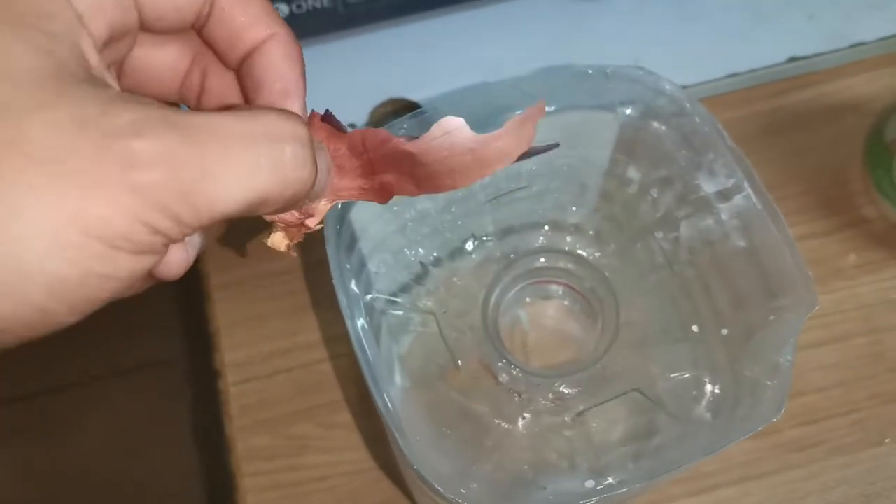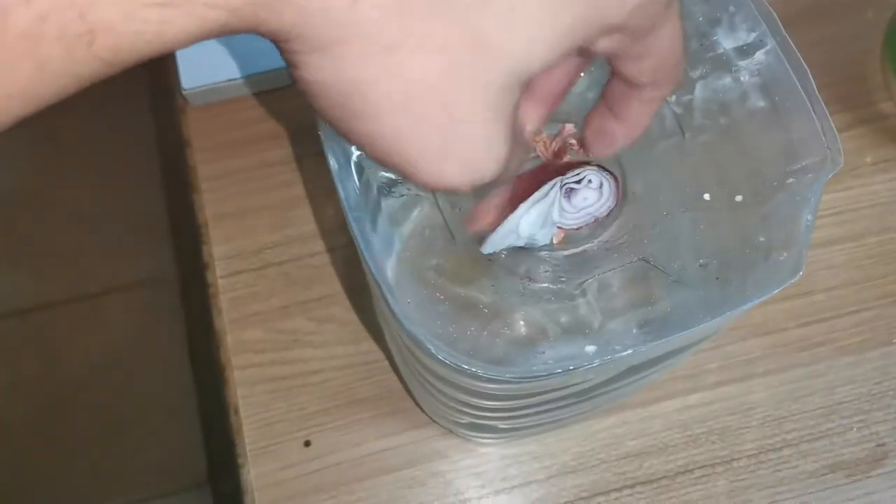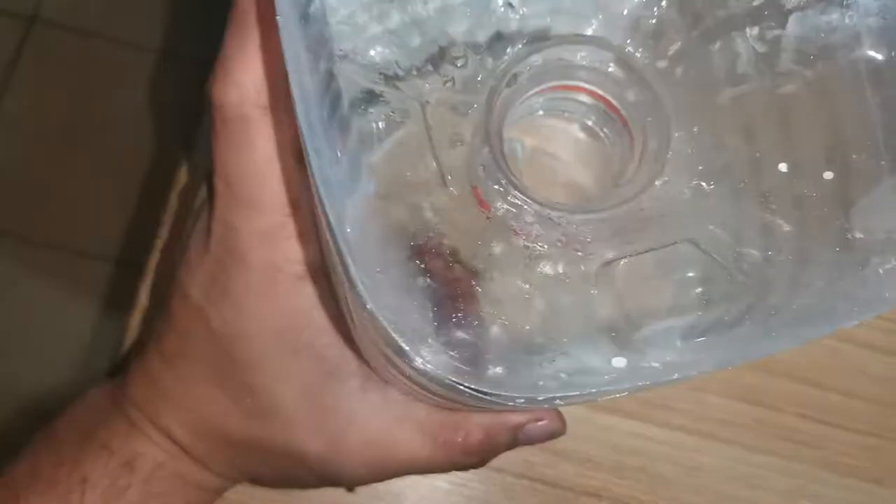And then onion — I think they like onion. Just put it inside. Then we wait for maybe three days, or one day. You can check after one day and three days.